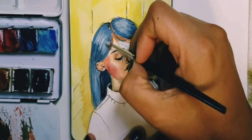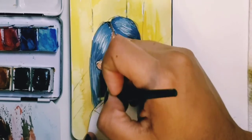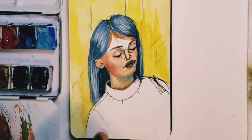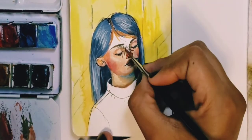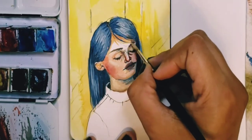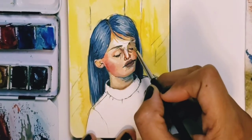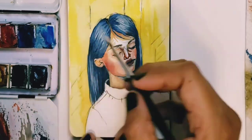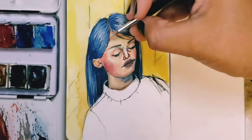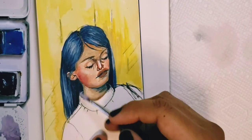I would say this is a pretty classic, straightforward, simple subject — just a girl kind of laying back. She's got her eyes closed, and for extra cuteness she has blue hair, which is very cute. It's the cerulean blue that gives it that light, light blue color.